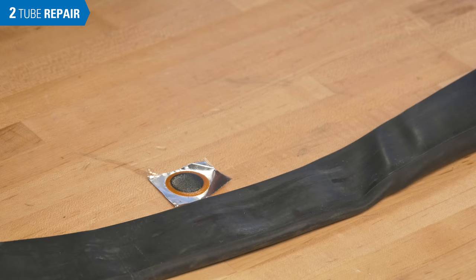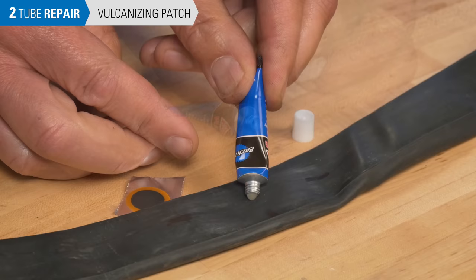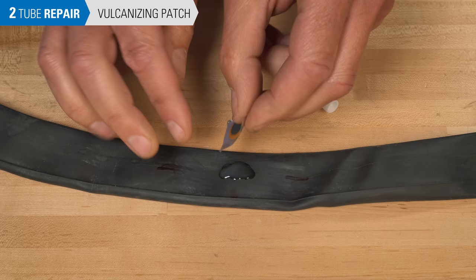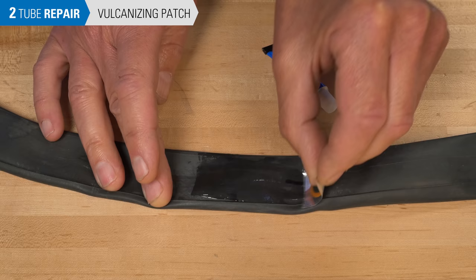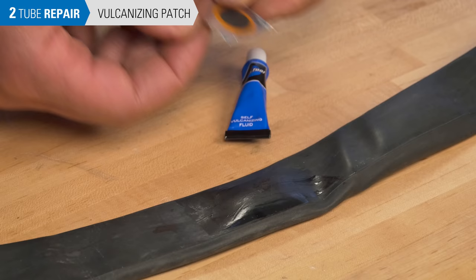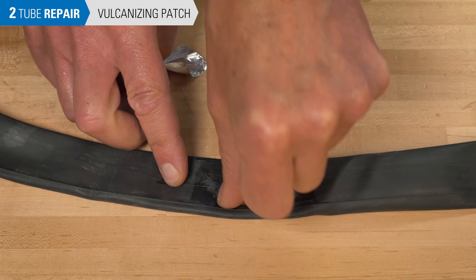If you are using a vulcanizing patch kit, such as the Park Tool VP1, begin by puncturing the tube of fluid. Apply a thin coat of fluid, using a clean finger or the back of the foil patch to spread the glue evenly around the area of the hole. Don't be in a hurry to stick on the patch — allow the fluid to dry, which may take several minutes. Test by touching the very edge of the fluid. Peel off the foil from the back of the patch, trying not to handle the surface. Apply the patch to the tube, centered on the hole, and apply pressure especially around the edges.